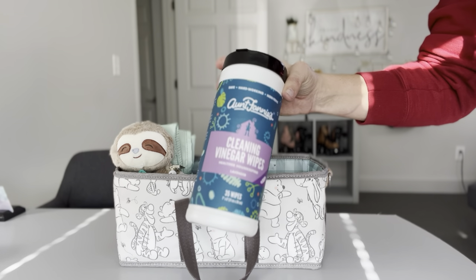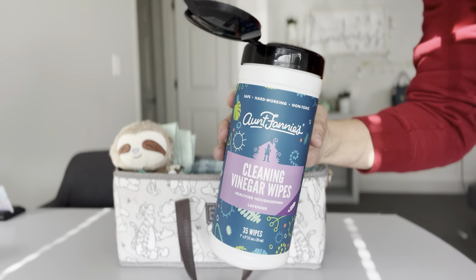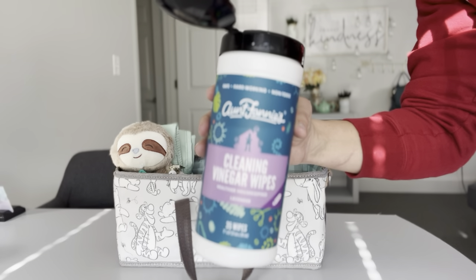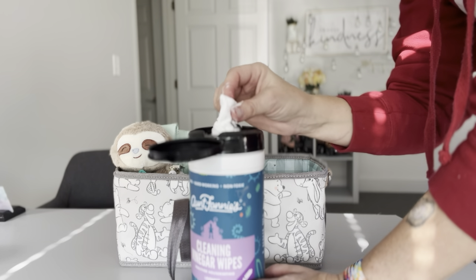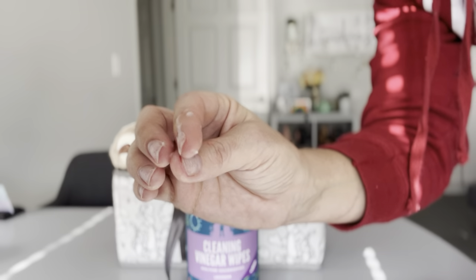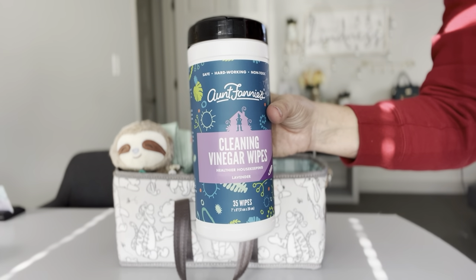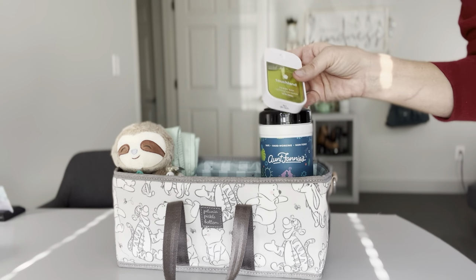Over here in this compartment I have Aunt Fannie's cleaning vinegar wipes — they're non-toxic with no harsh chemicals. Inside the container there's a very strong vinegar smell, but a lot of people ask whether that smell transfers onto things you clean. I find that these don't leave a strong vinegar smell behind, which is nice. As you can see when I touch them, they generate a bit of foam while you're cleaning, so you get a nice suds and lather — great for cleaning up surfaces during a diaper change.